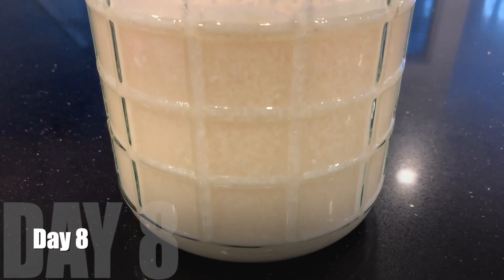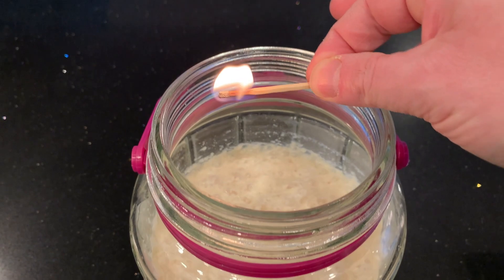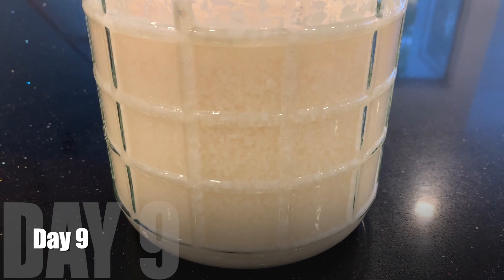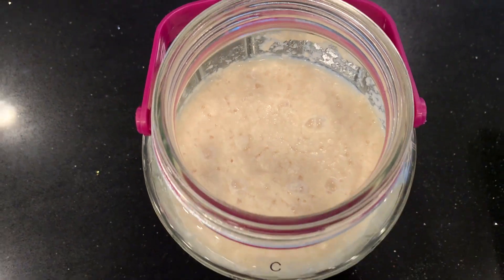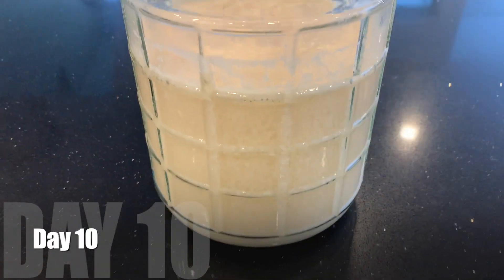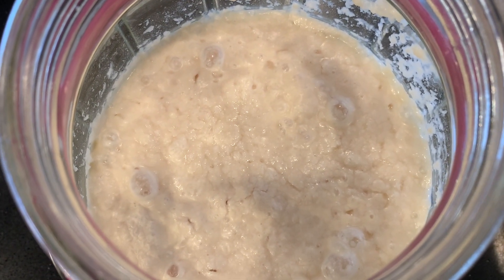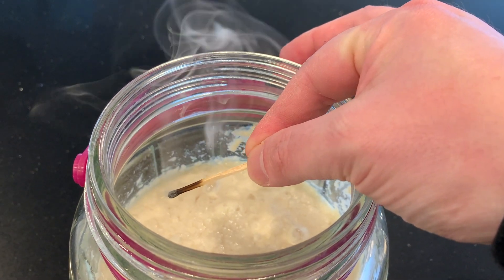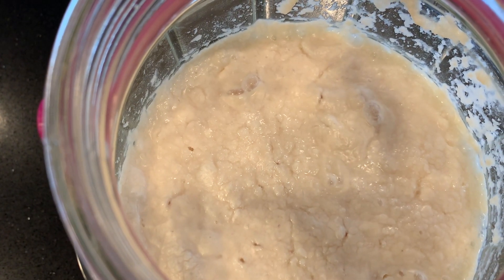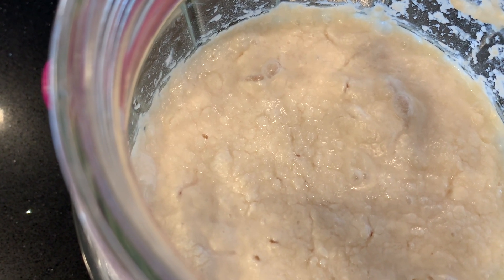Now it looks completely uniform from top to bottom with no film on top. Match still goes out. Day nine, looks wet on top — match goes out. Day 10, it's still bubbling a lot so I'm not ready to stop yet, and the match is still going out. I can tell the rice has really broken down. This has fermented perfectly normally, and there have been no problems with using the frozen koji so far.